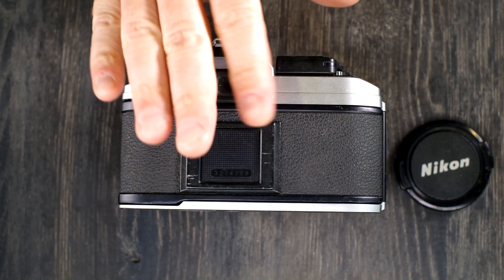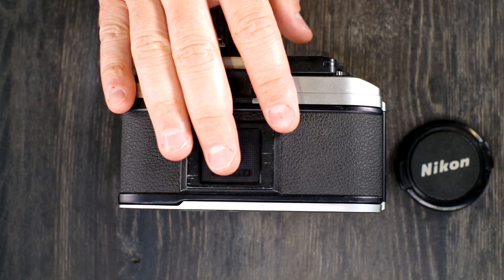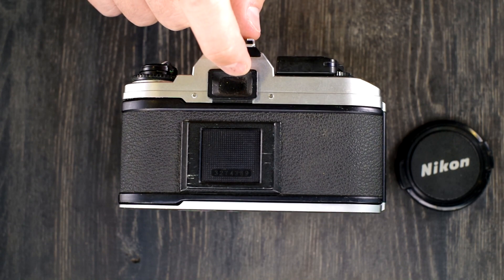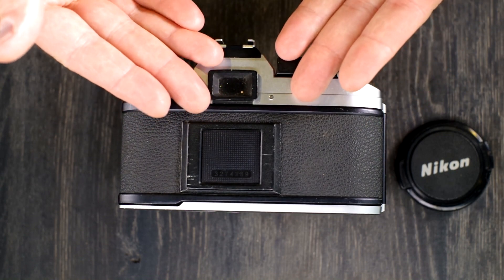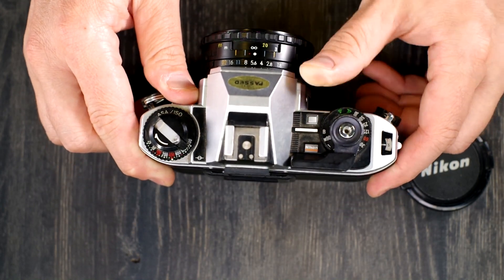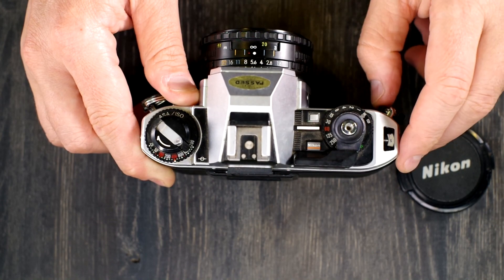It has a fixed focusing screen with a split ring viewfinder. For Nikon fans familiar with Nikon viewfinders, this uses the K2 screen from the FE, but it's not interchangeable. So it has a very nice viewfinder that a lot of people really like. The flash sync on this camera is 1/60th of a second, which you can see here marked in red.